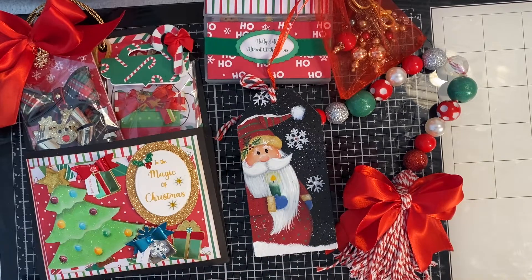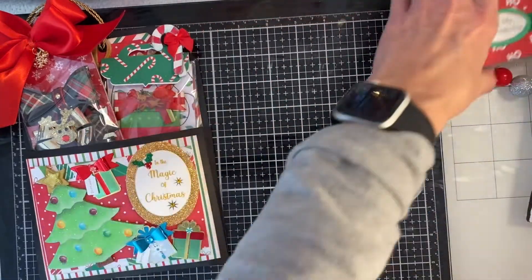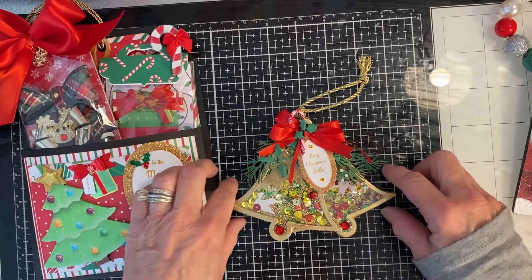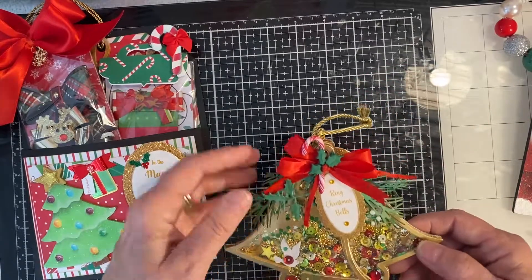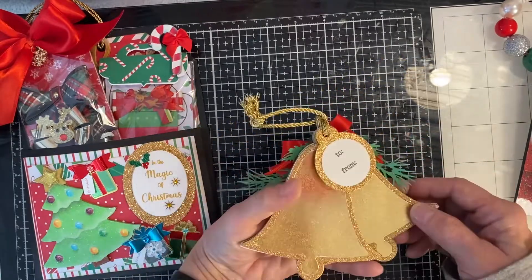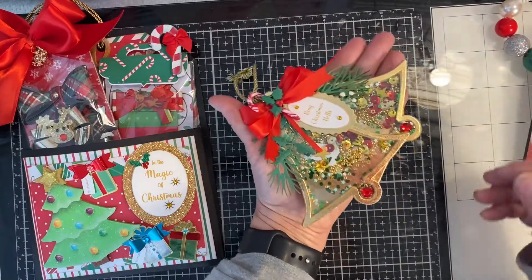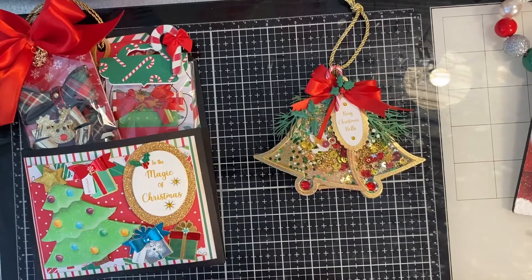The tag had to be a shaped tag — it couldn't just be a regular tag shape decorated; it had to be an actual shape. So I did bells — I did two bells — and I actually made a bunch of candy canes one year out of polymer clay, so I added that, added some holly. On the back there's your to/from and you can put that on a gift. It has to be the size of your palm.